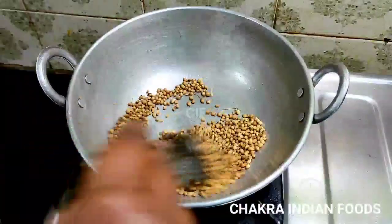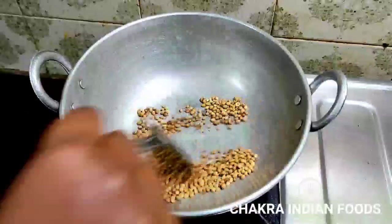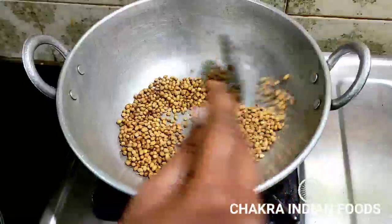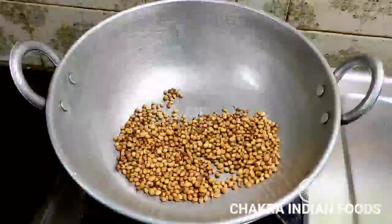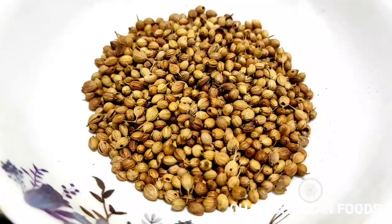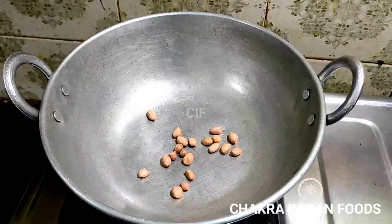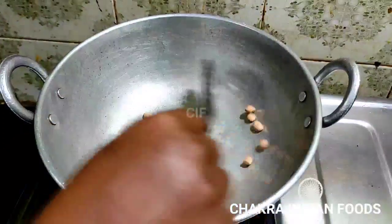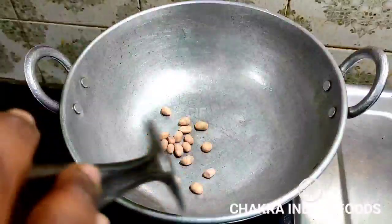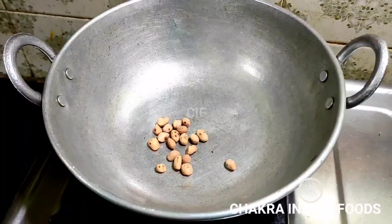We put a dry rose in a bowl. We put it on a high flame for 5-10 minutes. It gives a very good flavor. We will add 1 teaspoon of flavoring.